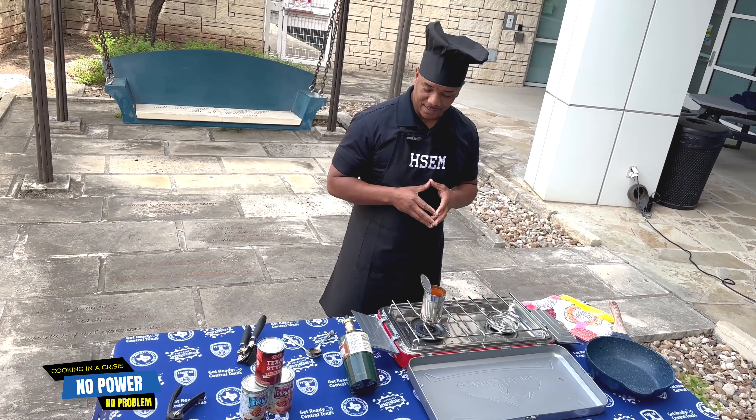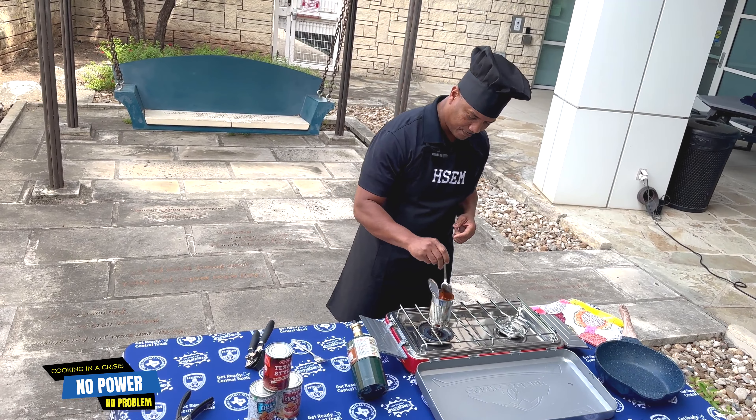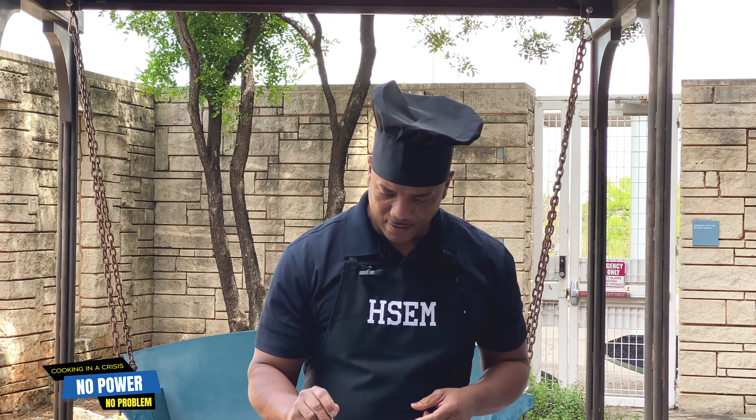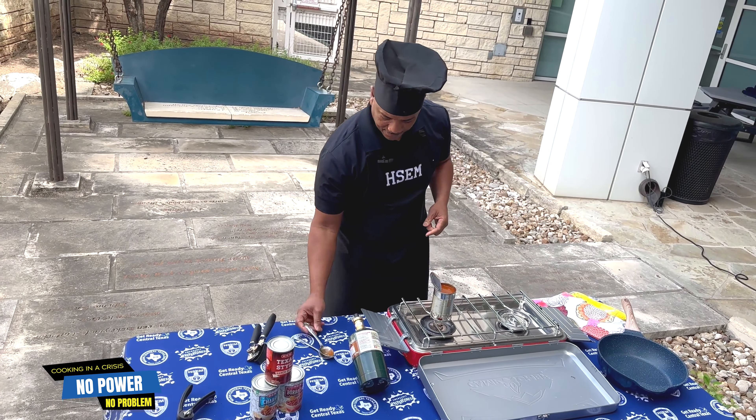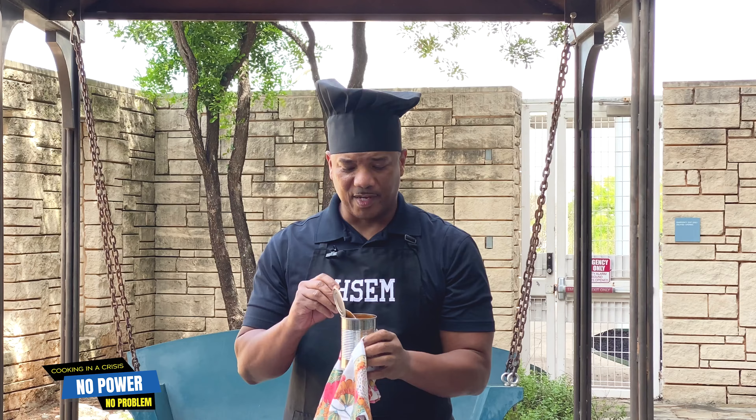Our beans are nice and hot. We're going to give it a little stir. They're ready to come off. That's all there is to it — it doesn't get more simple than that.